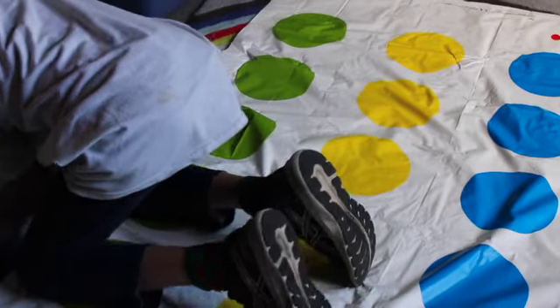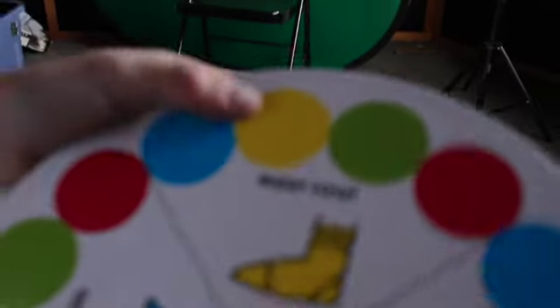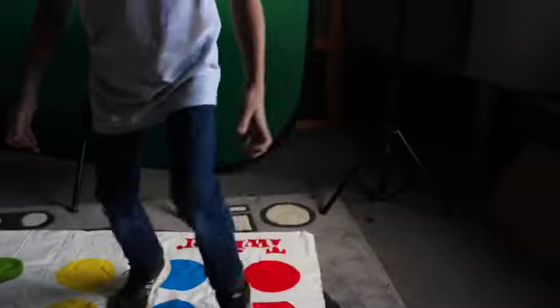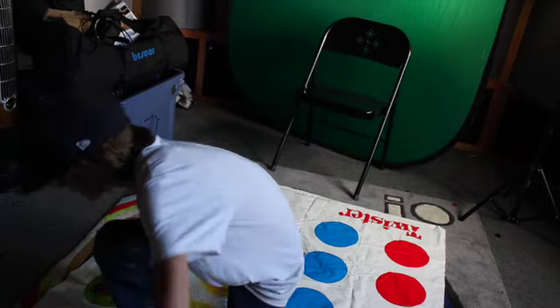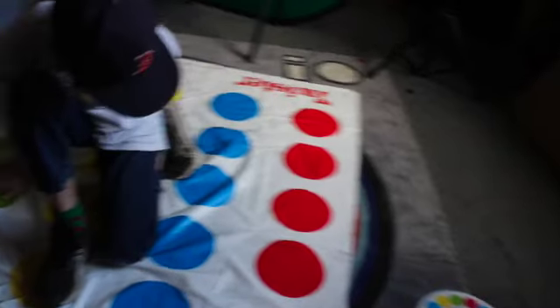I am spinning it once again. It has landed — I don't know what that is — but I am going right, right, like that. Oh, yellow two! Okay, so it is yellow two, right foot. I'm going to go to yellow two. Okay, now we are going to do right foot to... what does that say? Yellow six.